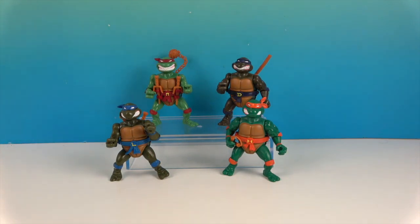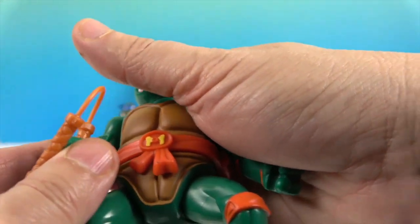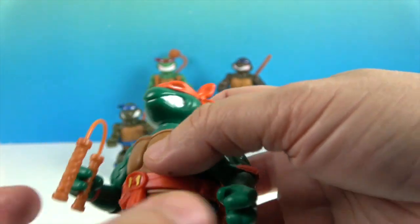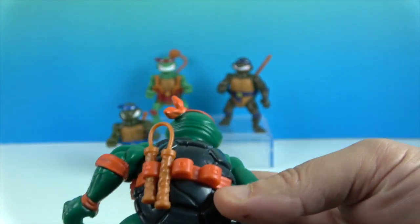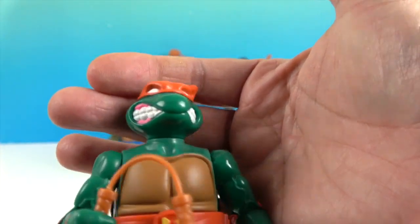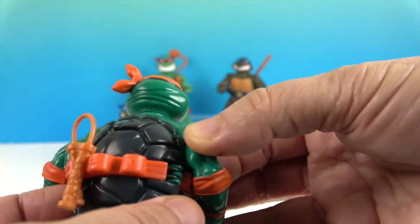We'll start with Michelangelo and go around. So we have Michelangelo — there's his M on his belt. He's got the nunchuck in his hand and he can hold it, and it kind of bends over. He also has another one back here, though it's a bit of a tight squeeze, so it's easier to tuck it in. He's got a really great smile, a bright greenish color, and awesome turtle feet. Here's where the shell opens!